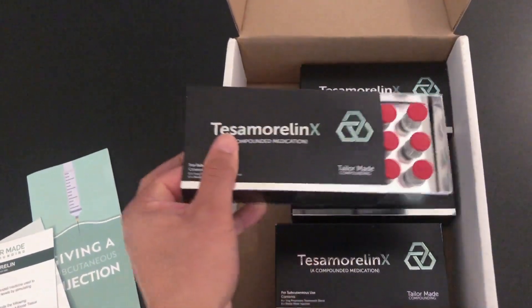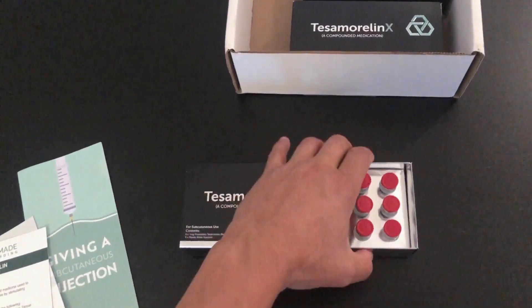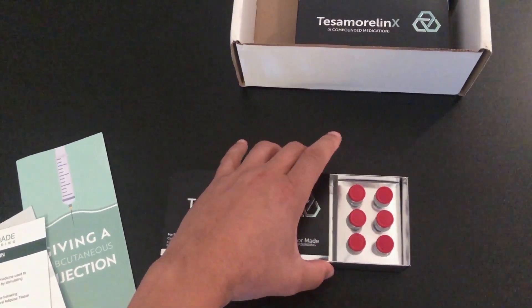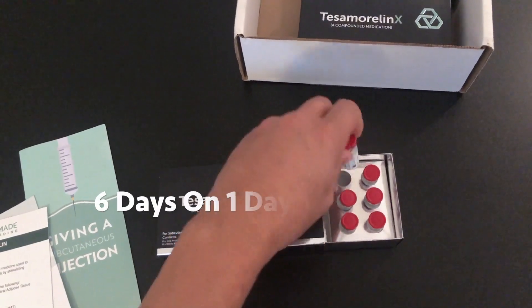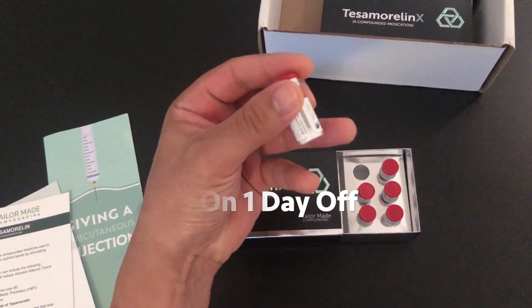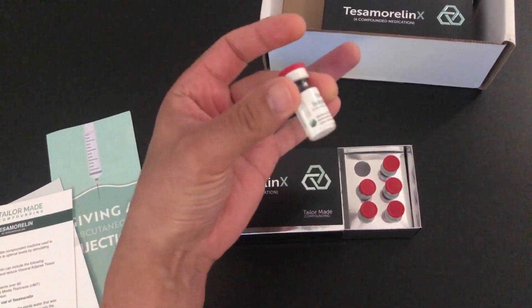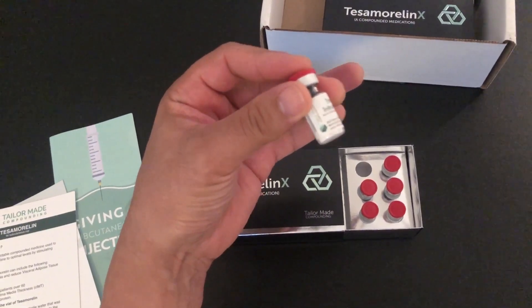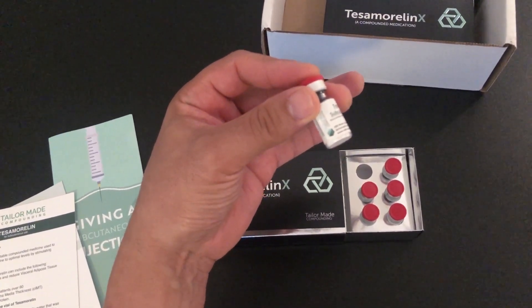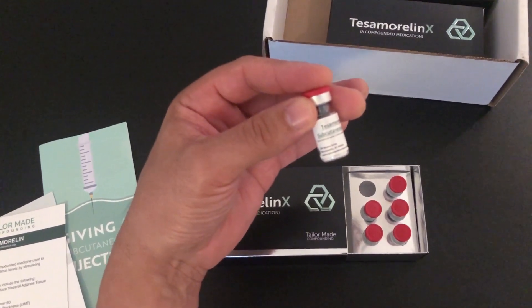Inside the box we have the individual vials, and these vials are to be used every day. You can see at the bottom that it has a whitish powder — that's what the reconstitution instructions cover: how to dilute the bacteriostatic water into the tesimorelin powder, mix it up, and then inject it into the belly.